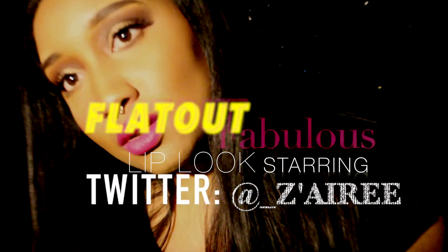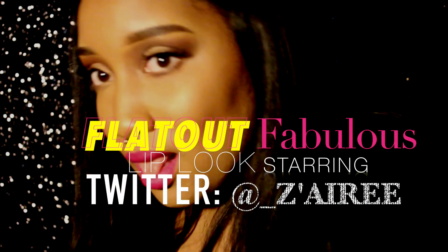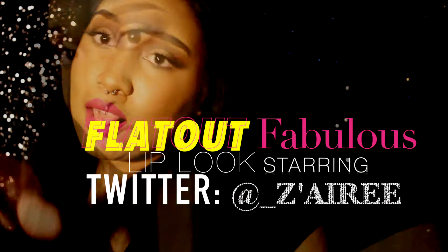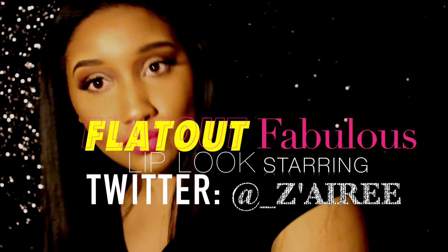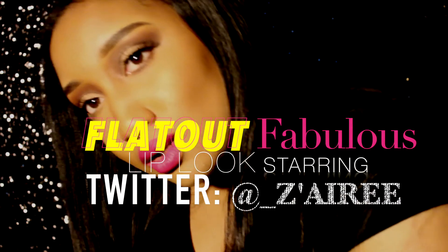Hey guys, what is up? This is your girl Roz, singer, songwriter, actress, and entertainer. Today I'm coming at you with another makeup tutorial on my cousin Zaire. Today is her birthday, May 13th — be sure to shout her out on Twitter. Today is a Flat Out Fabulous look, and that is a popular color from MAC Cosmetics, so stay tuned.